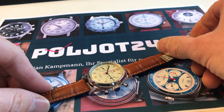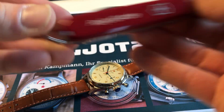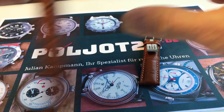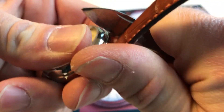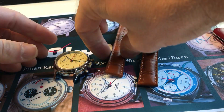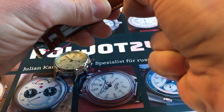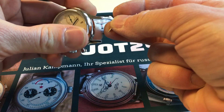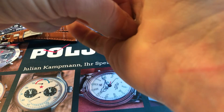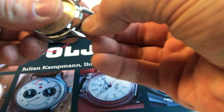And if you want to change the straps, you just need a knife. Then you go here in between and you open it carefully like this. Then you take the spring bars. You position them back again in the small holes. With some exercise that's not too difficult. Just check that they are fixed here.